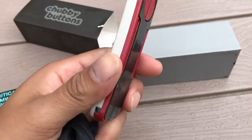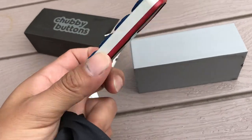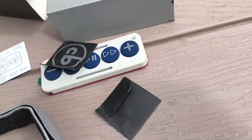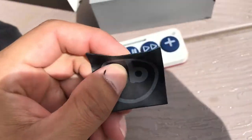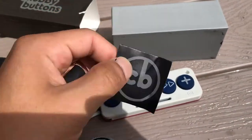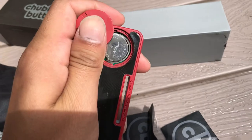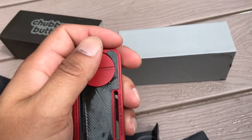I think they had it on sale for approximately 50 bucks if you did the pre-order. You also get the button cells — I already put one button cell inside, so this one is empty, but this one looks like it has another button cell. The way you put it in is you just pop it in here; it's not too difficult, just twist that and put it in the bottom of the button.